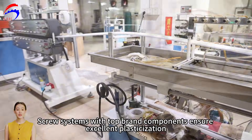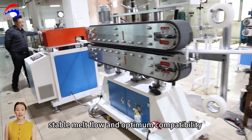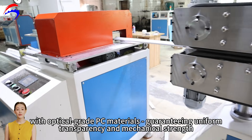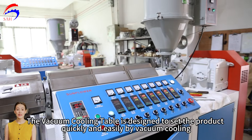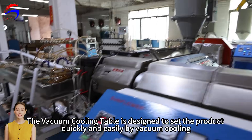Screw systems with top-brand components ensure excellent plasticisation, stable melt flow, and optimum compatibility with optical-grade PC materials, guaranteeing uniform transparency and mechanical strength. The vacuum cooling table is designed to set the product quickly and easily by vacuum cooling.